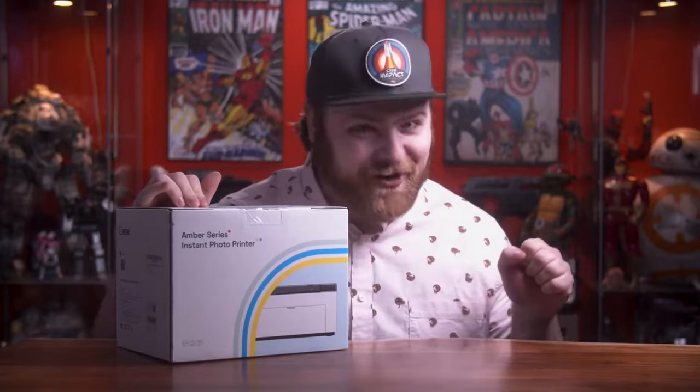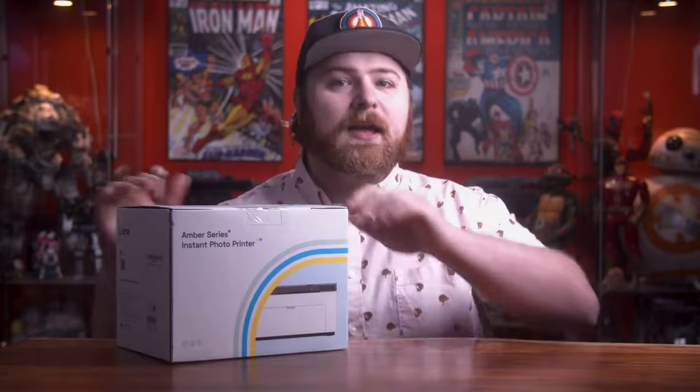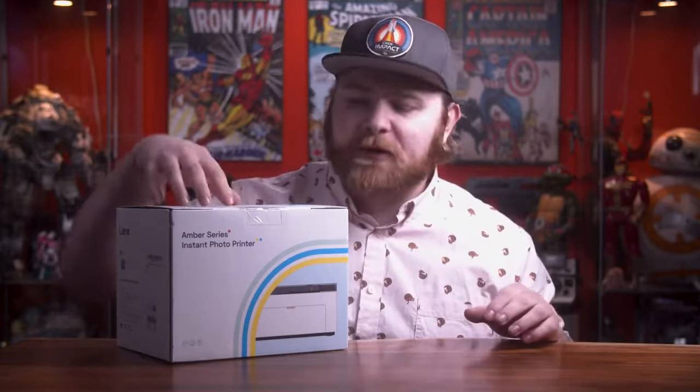Lainey just sent over their brand spankin' new battery edition wireless 4x6 printer. I also want to address some of the questions you guys had in the last video I did on this printer, which was comparing it to Kodak and the HP printer of its class. Let's get right into it.